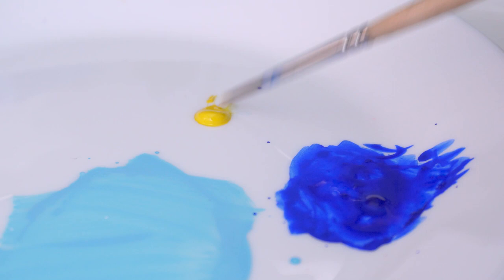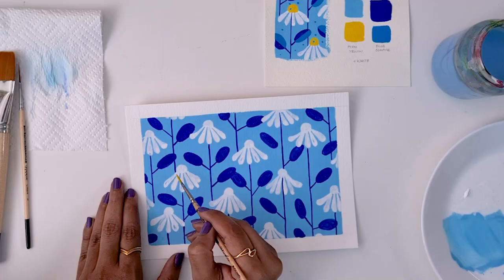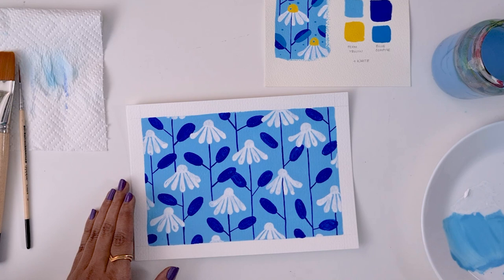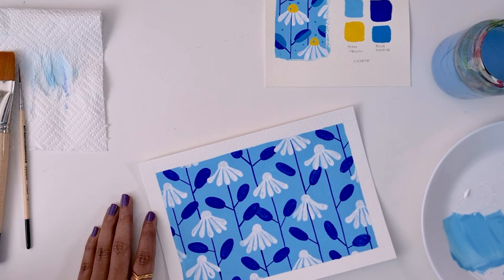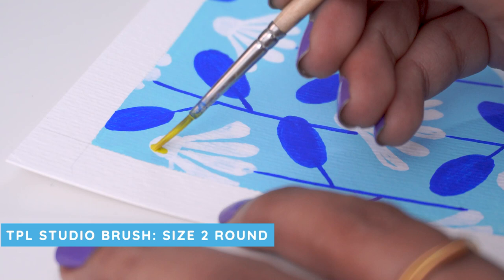Once that's done, we move on to this yellow color for the little bulbs on the center of our flowers. Mixing in some water to get the consistency we want. We painted white on these bulbs too even though they were going to be yellow, because yellow in general is notorious for not having great coverage. If we were to go in with yellow directly over the blue background, it would just not show up as yellow and would be more of a greenish color. So just paint over these shapes with the yellow — we already have the shapes, so this is easy.